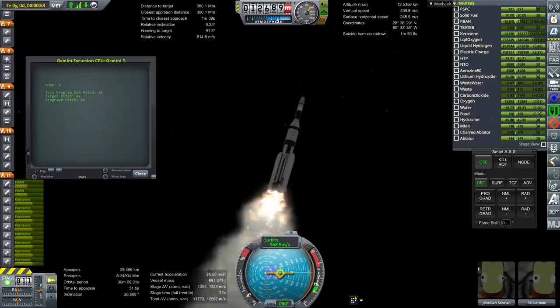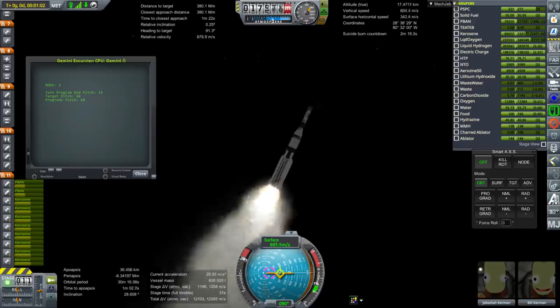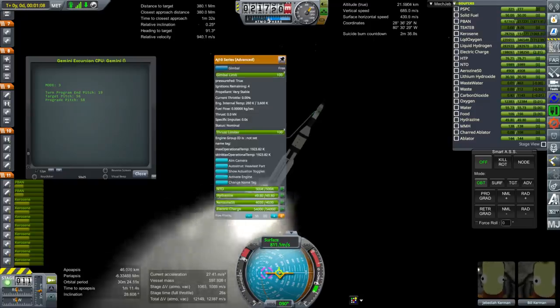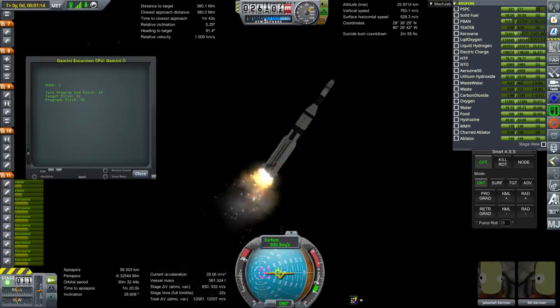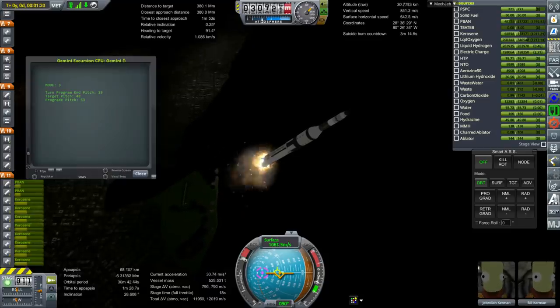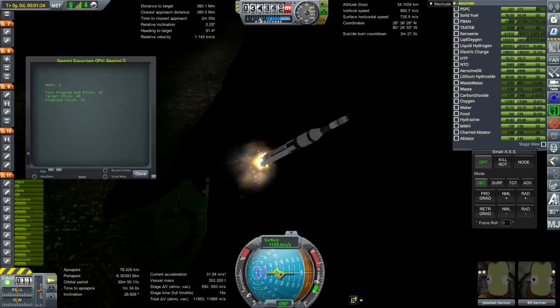The second stage is a Saturn 1B upper stage with a J2 engine — not a J2S, so not upgraded. The third stage is a Centaur stage with two RL-10A3-3As. There's also a fourth stage which is a trans stage with two AJ-10s — that was the alternate upper stage for the Titan rockets, originally meant for the Dyna-Soar program. Total mass on the launch pad was about 1,000 to 1,100 tons — still about a third of the mass of the Apollo Saturn V missions.